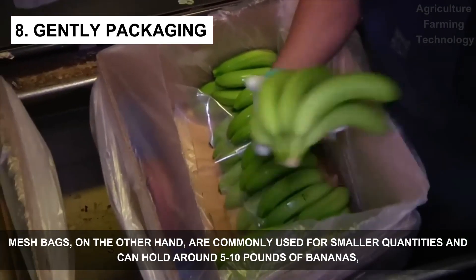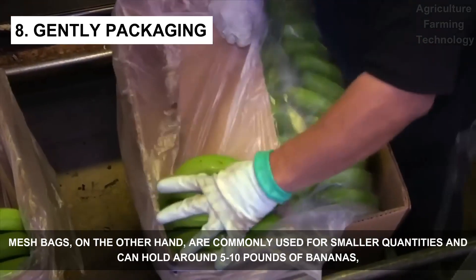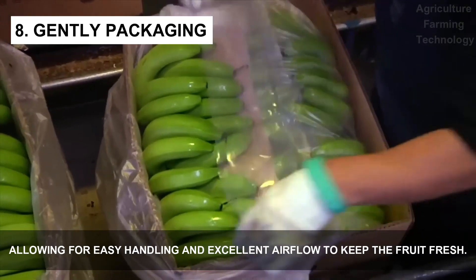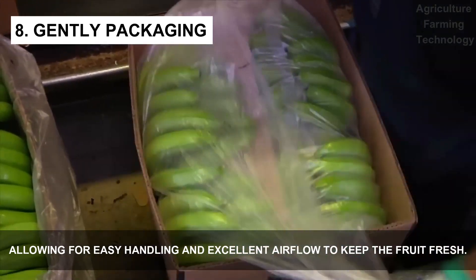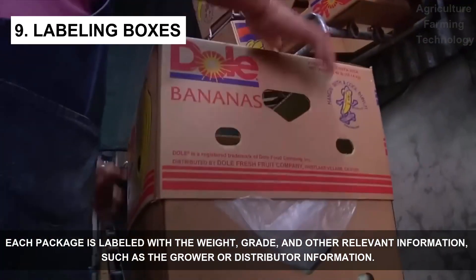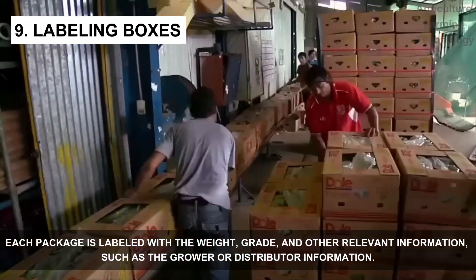Mesh bags, on the other hand, are commonly used for smaller quantities and can hold around 5 to 10 pounds of bananas, allowing for easy handling and excellent airflow to keep the fruit fresh. Each package is labeled with a weight, grade, and other relevant information such as the grower or distributor information.